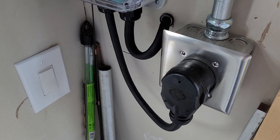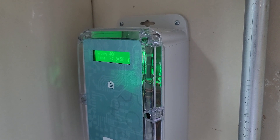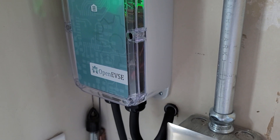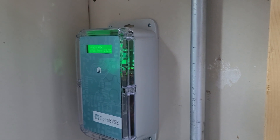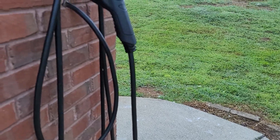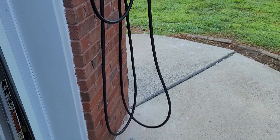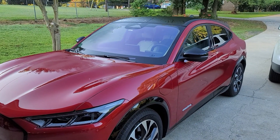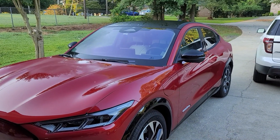On top of that I have installed OpenEVSE — a charging station for the Mustang Mach-E that I have. This easily integrates into Home Assistant too. I installed it on a dedicated 50 amp circuit just for this. This is a 40 amp version, so it's at 80% of the rated output of the circuit. The cables come through the wall and there's a little hanger that you can hang your cable over — it comes with 24 feet of cable. So far after four months the Mustang Mach-E is doing just fine.